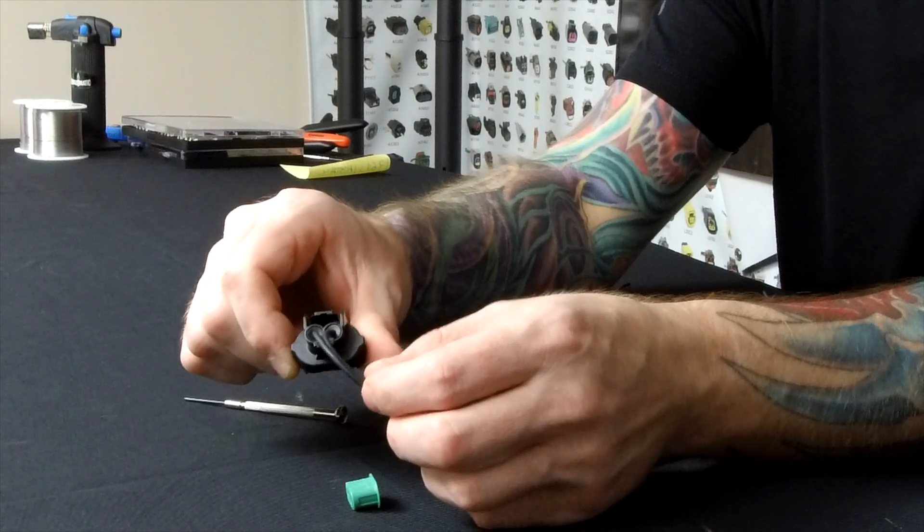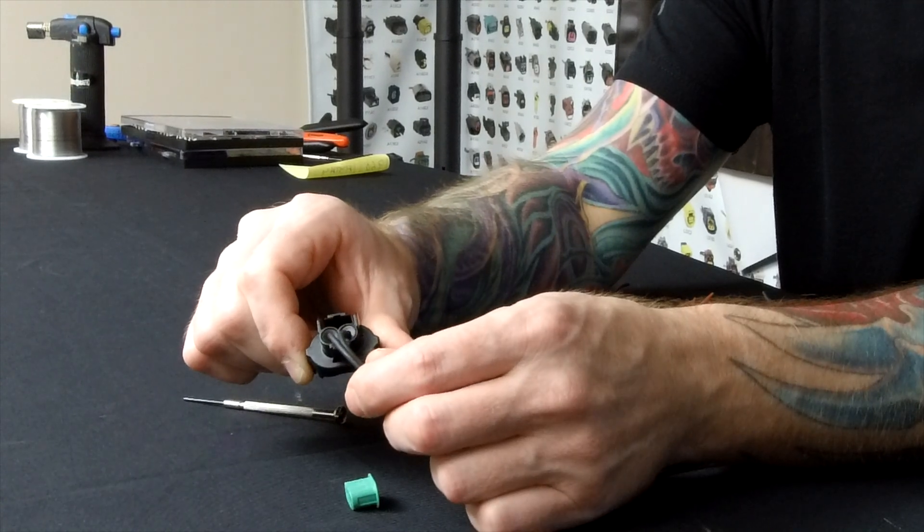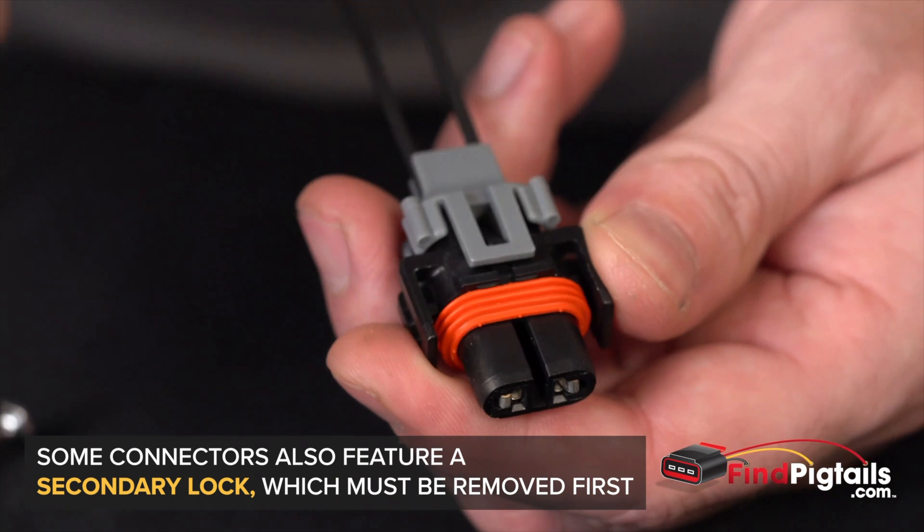We always try to go with a seal that's a little bit thicker, so that way it has a tight fit and won't let water through there. And so we just got to remove it.